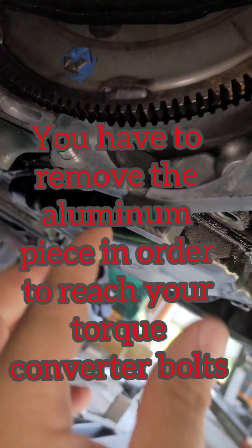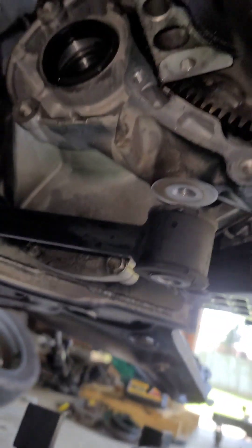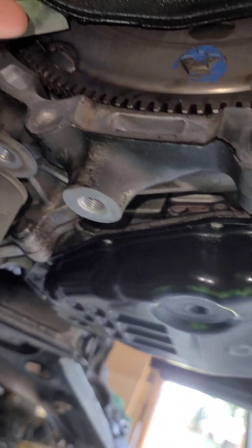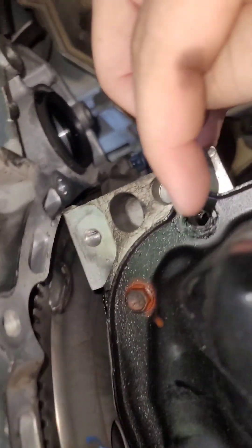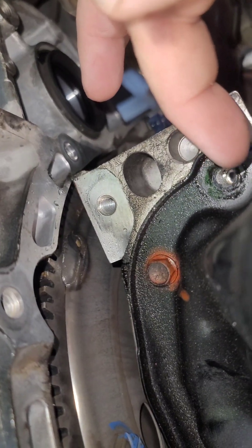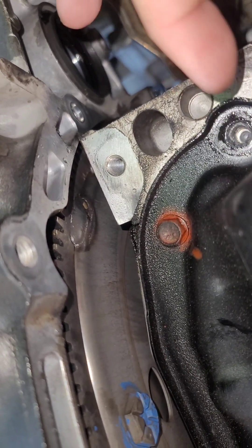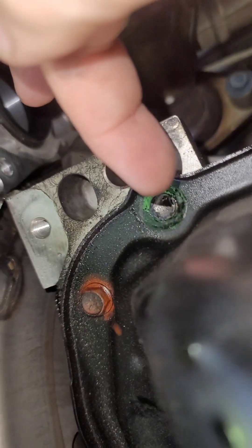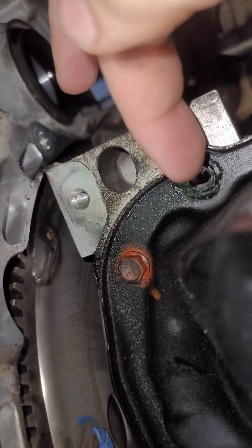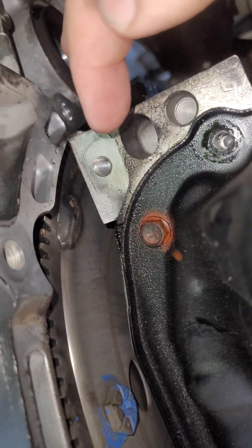There's the flex plate and torque converter bolts — you rotate your engine to access them. There's a little aluminum bracket here — two of them go into the oil pan itself and one goes right here. I'm going to put a little RTV around the edge of the bolt and seal, just so it won't create an oil leak when taking that bracket out. Clean that up real good and put a little bit of RTV on it — hopefully it won't create a leak.